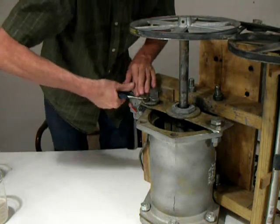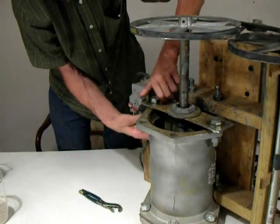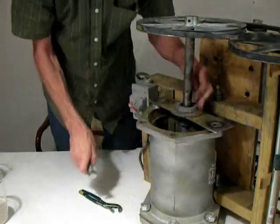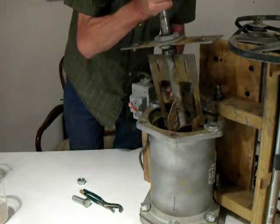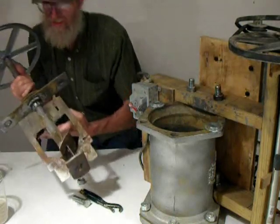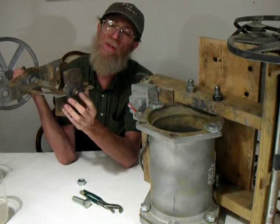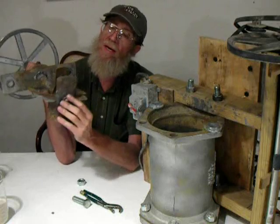There's not a whole lot to it really. Bolts off, belt off. Now this is what the umbrella looks like — this part I had to make. I have a bronze bushing in here on the top. There is a dimple inside the bottom of the steel container which this point right here rides in.